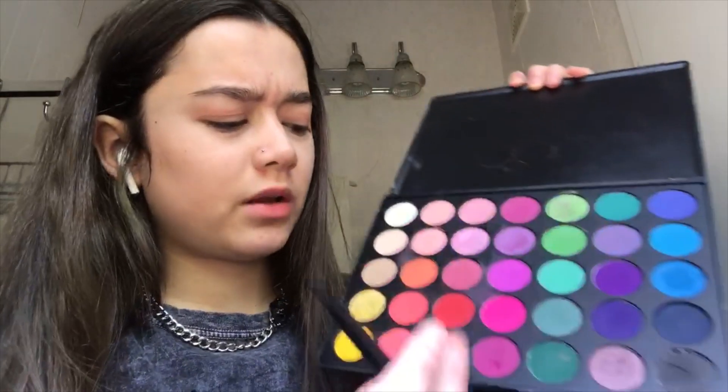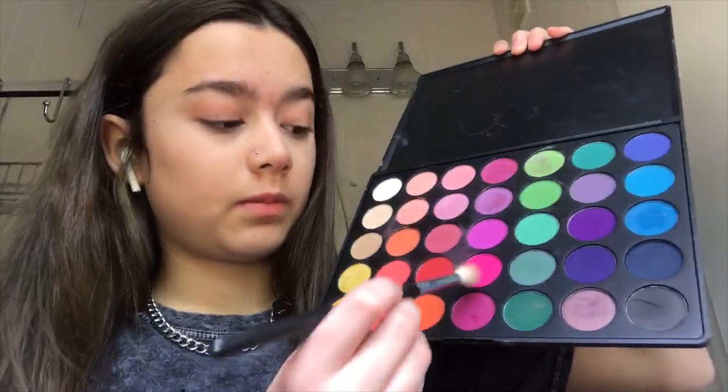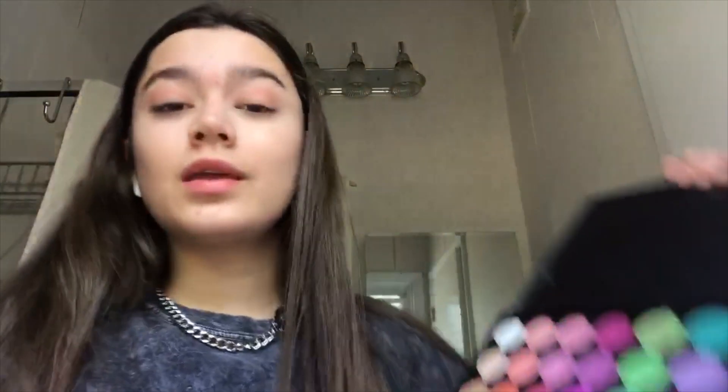I'm going to go in with another palette to make the pink really pop. Now I'm going to be going in with the 35b palette and I'm going to be using this bright pink to really seal the deal for the pink look.